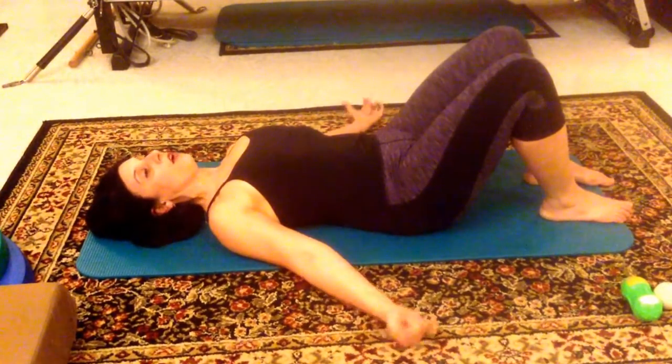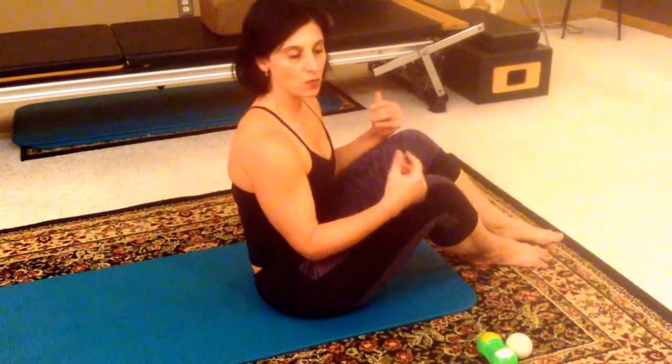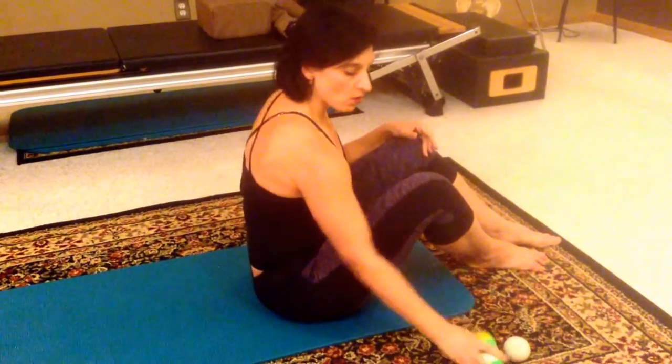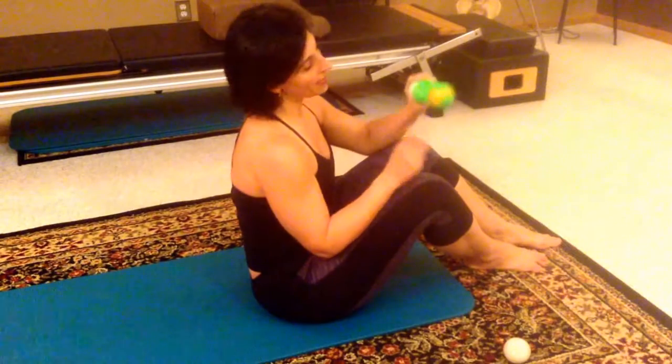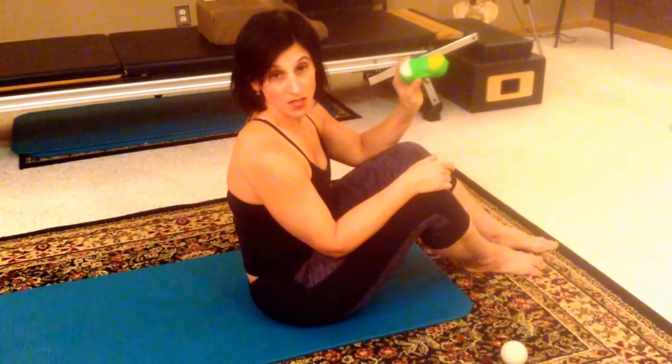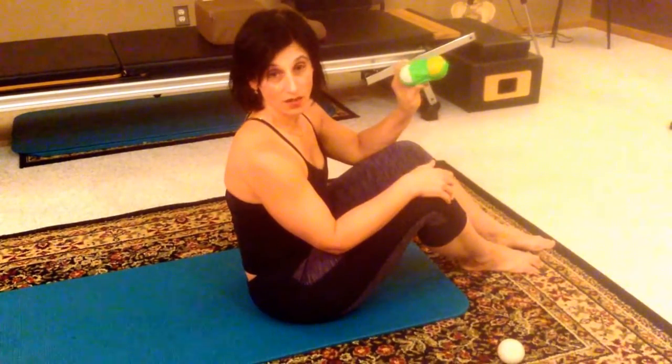Now from here, we want to talk about mobilization of your thoracic chain — taking you past where you're in these static postures, only moving in one direction. The best advice is to go ahead and get two lacrosse balls and tape them together. If you find that this is too intense to begin with, go ahead and get two tennis balls — that's a regression or a way to get started with this.